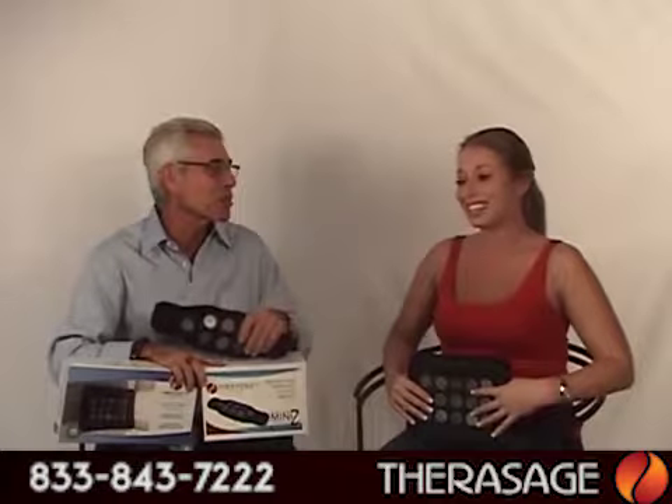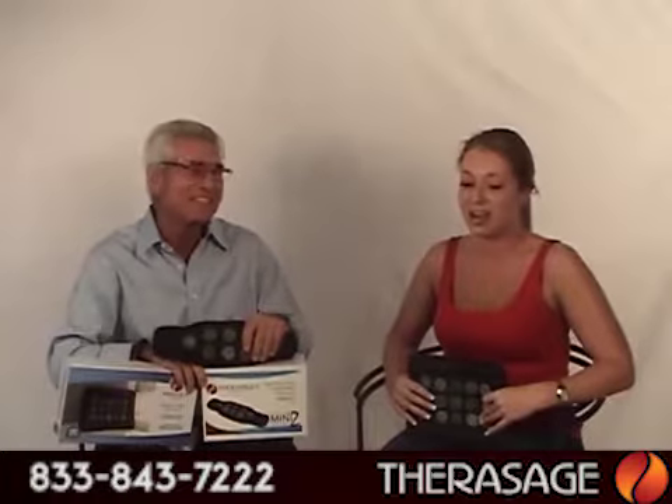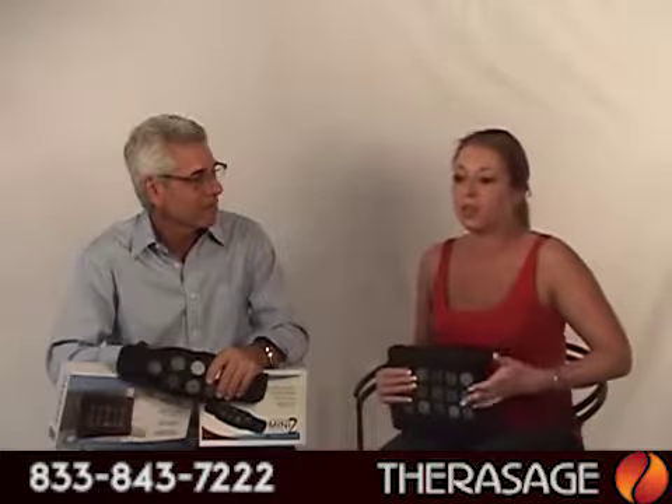I've actually had boyfriends and male customers call and say, 'Thank you Therasage, you've extended my relationship with my significant other for at least another 10 or 20 more years.' It really does help. You see people go into stores and get an electric blanket or a hot water bottle, and it doesn't come close to something that is helping you naturally, with no side effects. There are no negative problems that come along with using infrared — it relieves those problems naturally and you're not harming your body in the process.